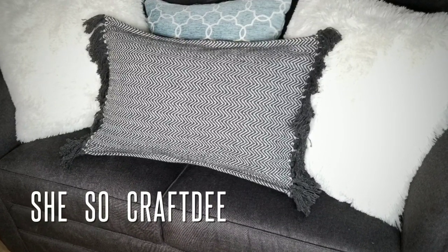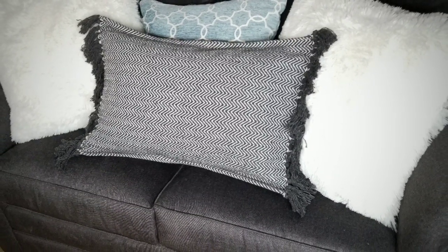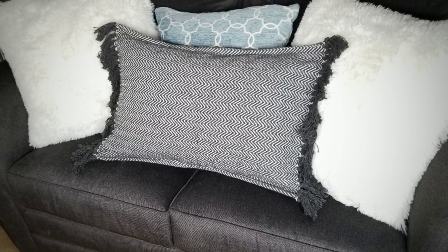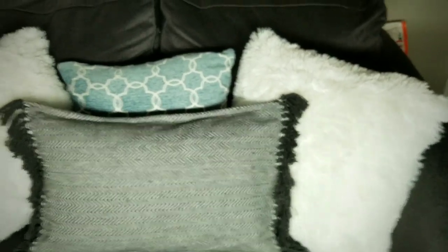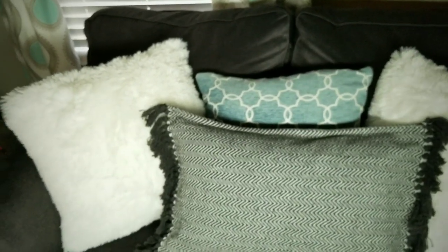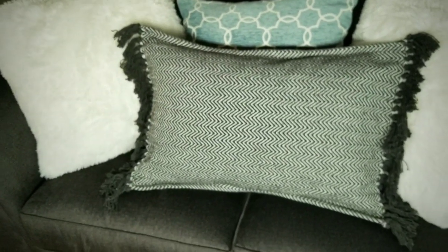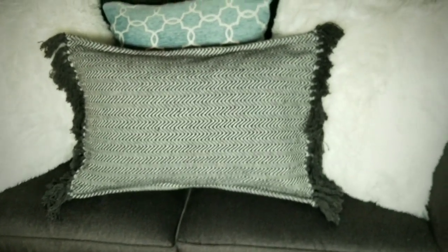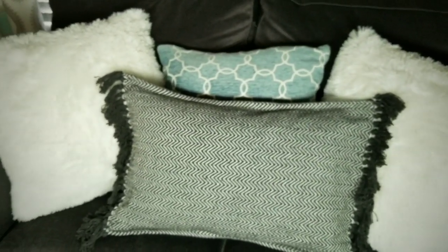Hello Crafty Family and welcome to another tutorial by SheSoCrafty. For today's DIY project we will be converting this woven tassel rug into an envelope style pillow cover using all materials from the Dollar Tree. I was so impressed with the quality of these rugs and I knew that they would make an awesome pillow cover to incorporate into my home decor.